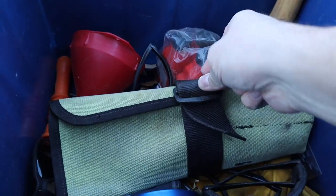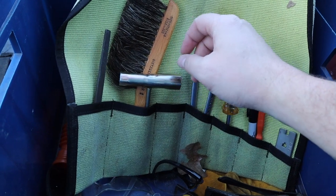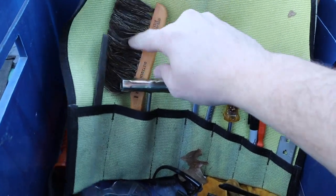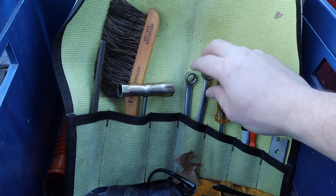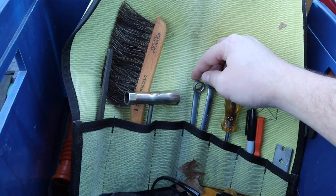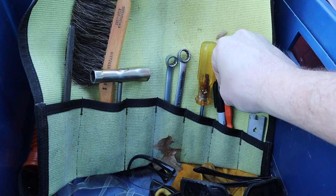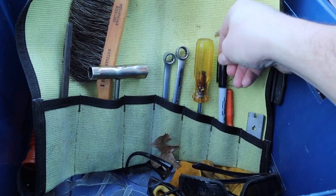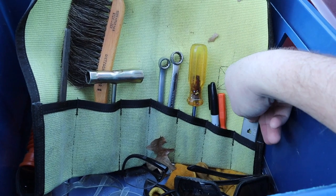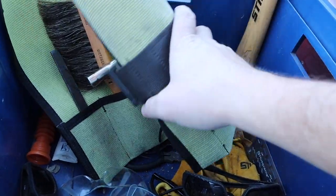And then I've got an axe for banging wedges. And then in here I've just got a couple tools — a flat file, another scrench, a brush for cleaning off the chainsaws, and then two wrenches that fit some of my different chainsaws. And then an extra small screwdriver, a Sharpie for marking my rakers, and a raker gauge. I carry that with me all the time — these are some of the things that I always throw in my truck whenever I'm going to gather firewood.